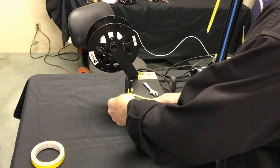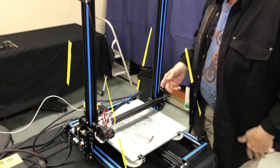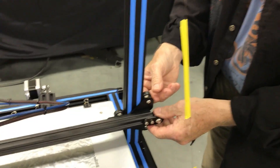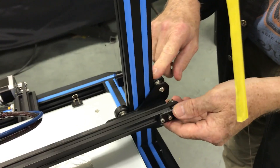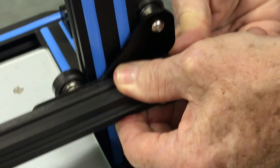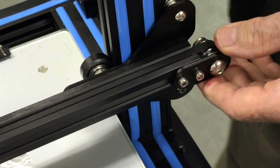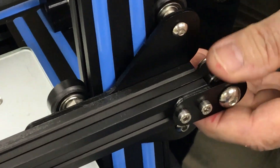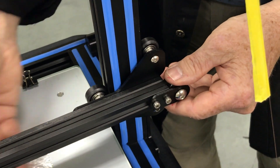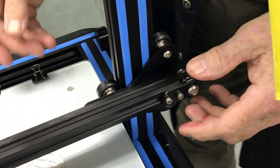Come right over here and take a closer look at this wheel. I need you to see this motion right here — this motion is what really causes a lot of problems when you're printing. When your print head comes back and forth, this motion will change with the weight of the print head. So these are two really important things we're going to try to fix right away.